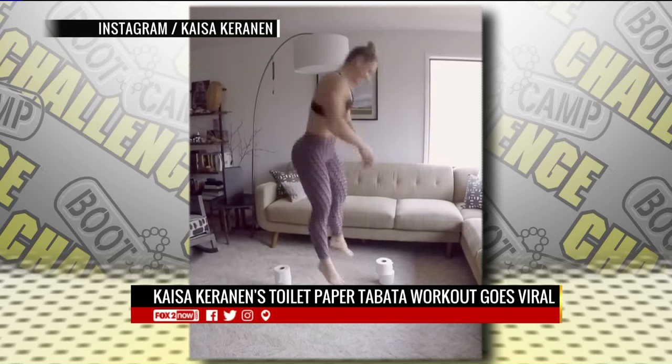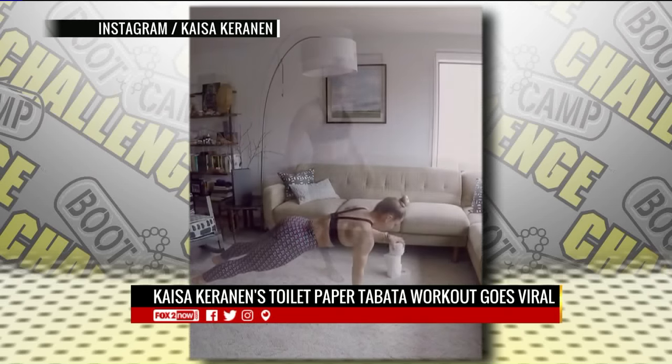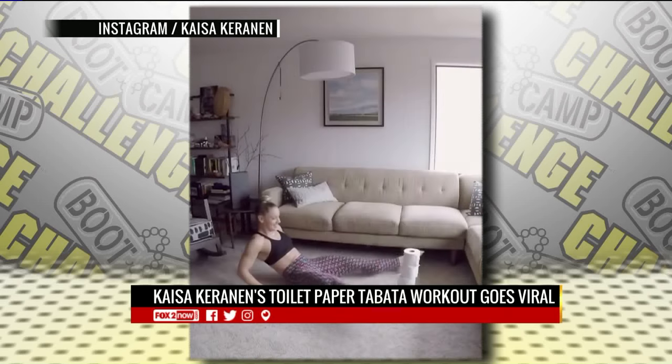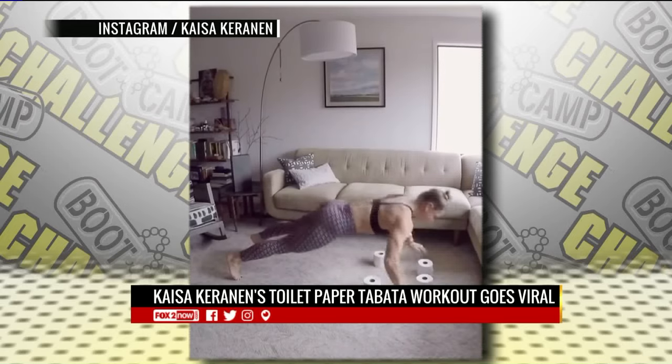She works out anywhere — it's just like bootcamp style. She uses whatever equipment or household products fill in for equipment you don't have. So you don't have to say, 'Oh, I can't do a medicine ball.' You've got what you need at home.